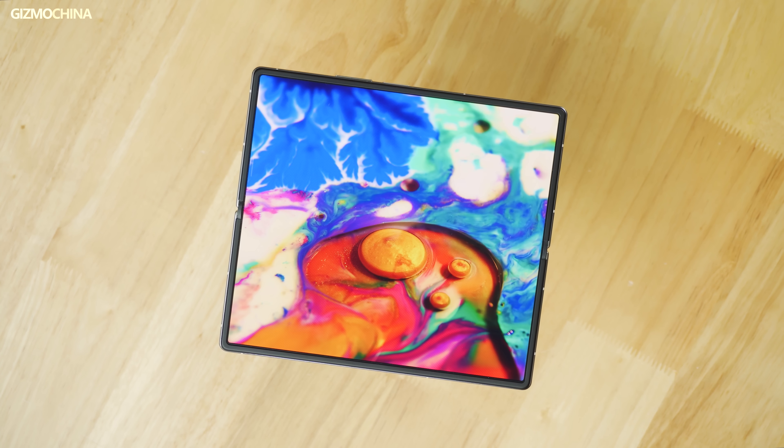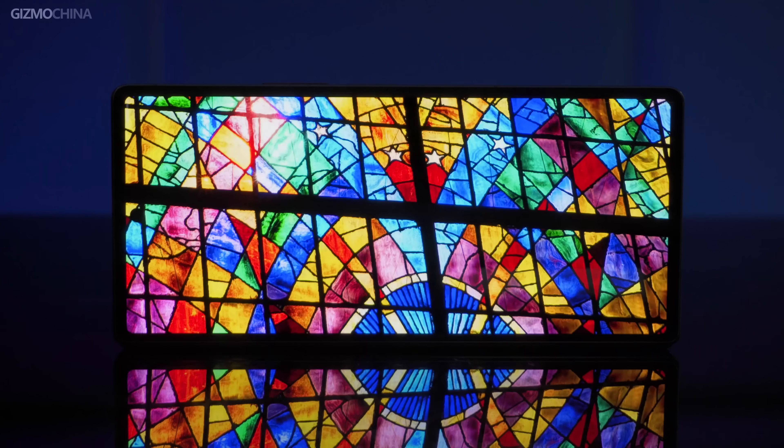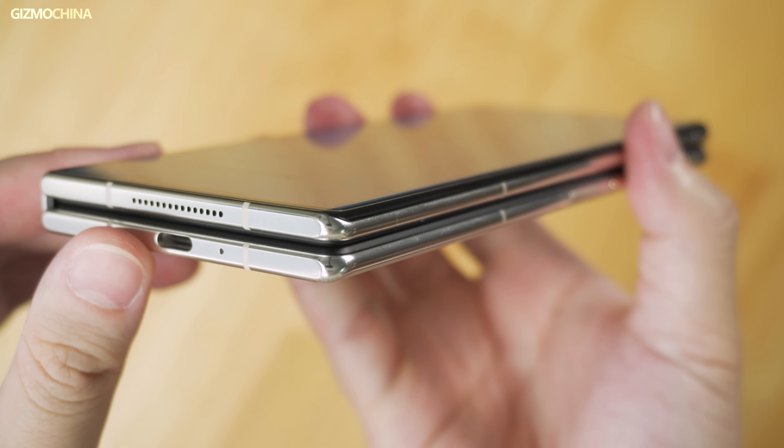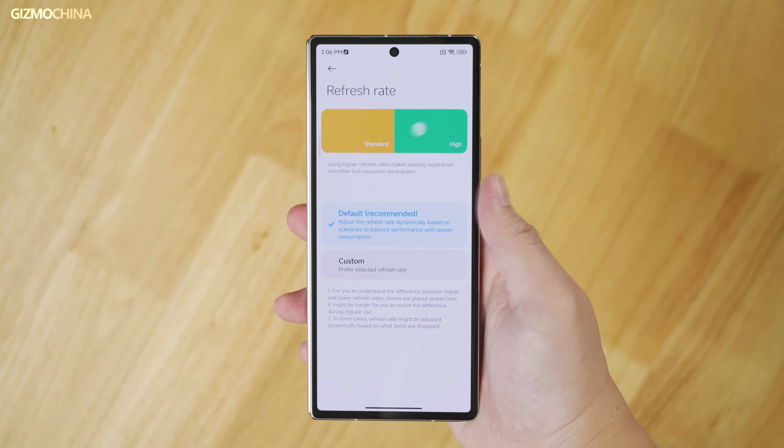You will likely choose the Mix Fold 2 because two screens are better than the Find N. First, the 21:9 outer screen — the display area is flat, while the right side of the protective glass has a curve, making gesture operation more comfortable without affecting the display. The protective glass is Corning Victus, and the bezels are also very narrow.